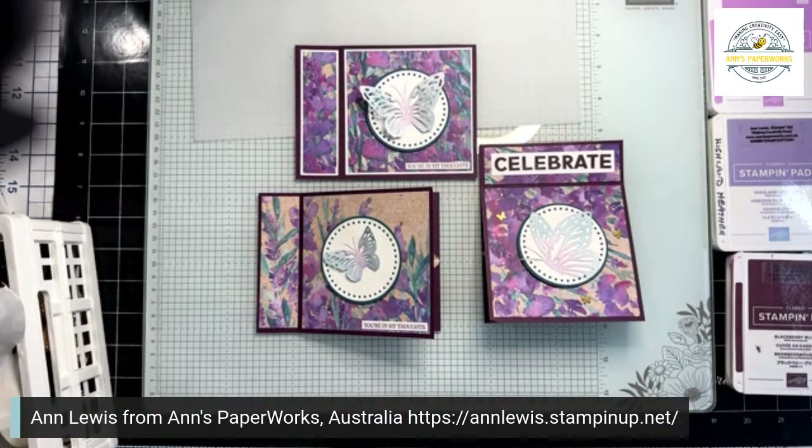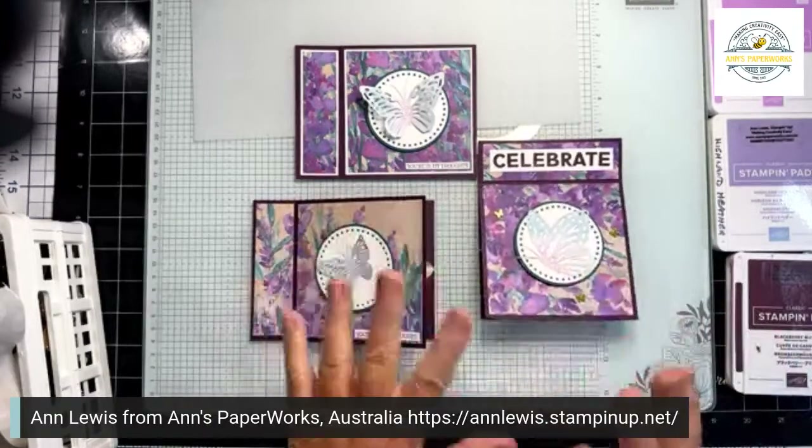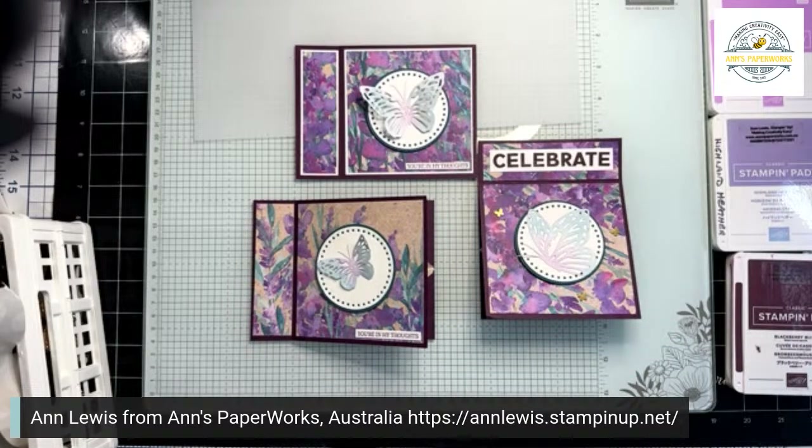Hello, hello, hello. It's Anne Lewis, your Independent Stamping Up Demonstrator based on the Sunshine Coast here in Queensland, Australia. I teach card making and scrapbooking and I love sharing my passion with you. Thanks so much for joining me today. In this step-by-step video tonight featuring these cards, I will be sharing some of my favourite techniques, tips and tricks to make your card making even more fun.